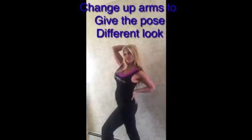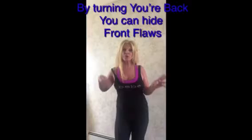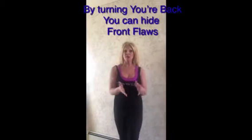Now there are many ways you could do with the arms. Arms could be here, here, or down — there are many things you could do with the arms. You could turn your body slightly. There are many tricks that you can do to play with the camera to make you look 10 pounds thinner on camera.